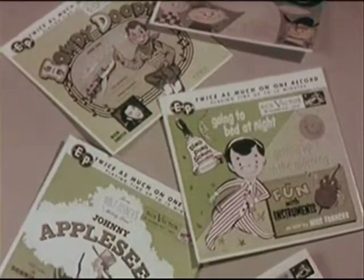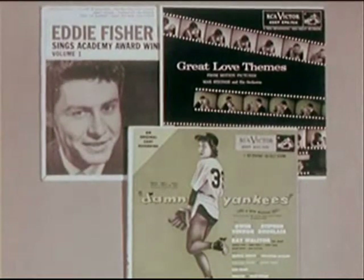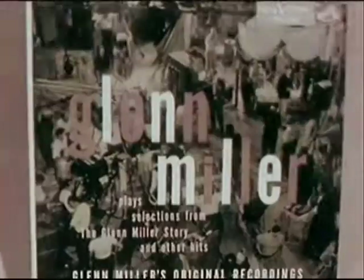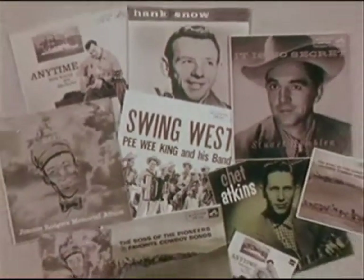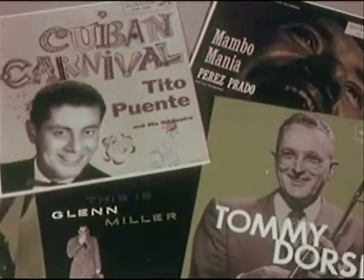Children's albums, the unusual, show tunes, country music, pop hits and jazz classics, dance and party music — the full range of musical tastes is represented.